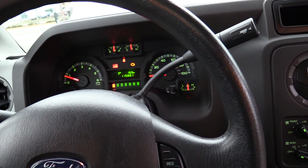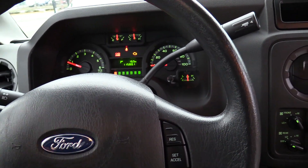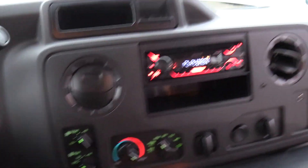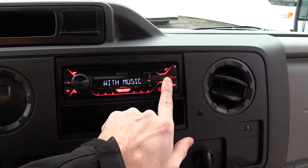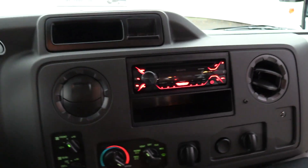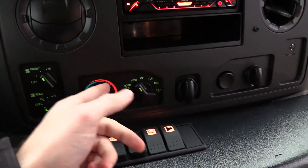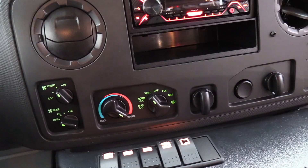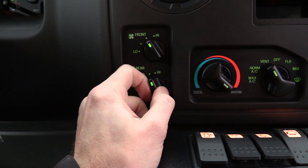Does have cruise control. You'll see it has a check engine light — it's for an evap code, parts are already on order, that'll be taken care of by the time this video hits the interwebs. To the right here, Sony AM FM CD stereo with an aux input and a USB as well if you want to plug in your phone. Driver climate controls — AC and heat, all into the OEM, just like your car. The rear heat is also integrated into the OEM switch here.